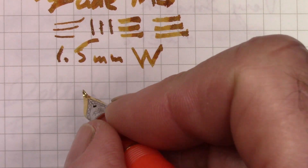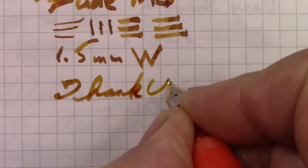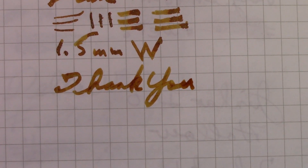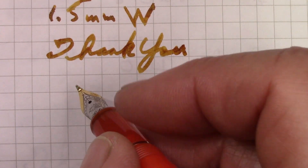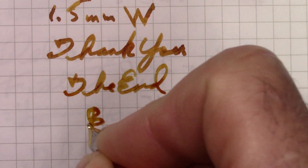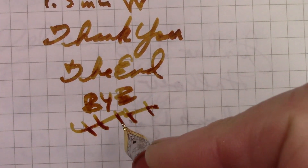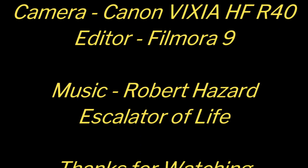We've reached the conclusion of this video. I want to thank all of you for watching. I hope this video finds everyone safe, healthy, and happy — enjoying your pens and enjoying putting some ink down. That's the fun part. So we've reached the end — we will write the end and say bye. I can get used to this line and this nib. Certainly something different. Bye.